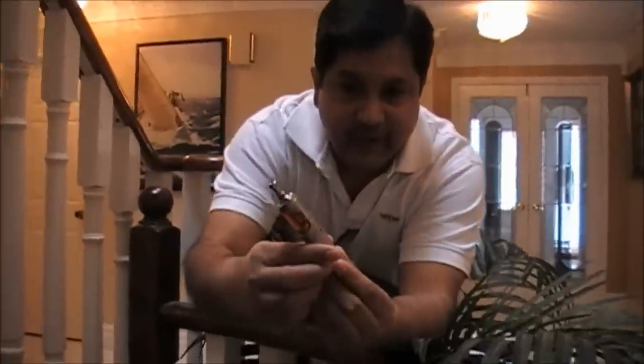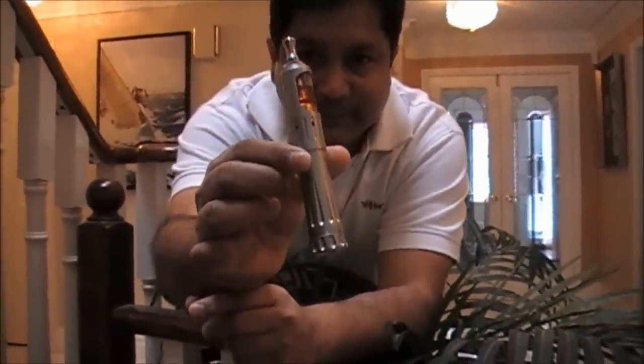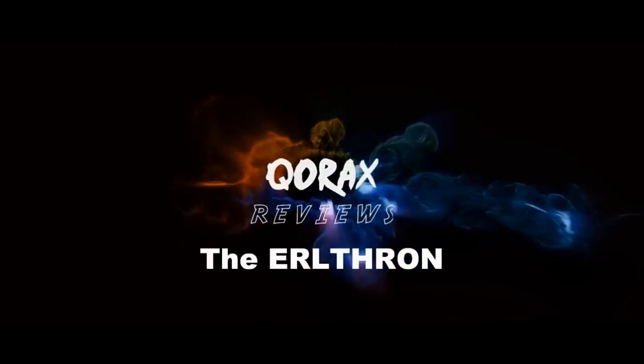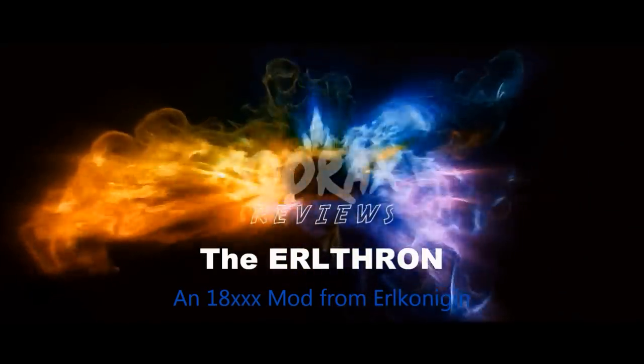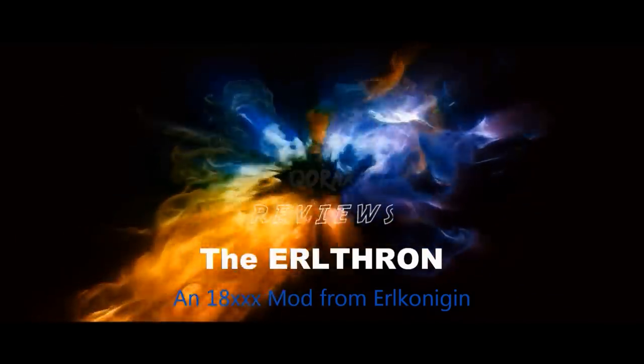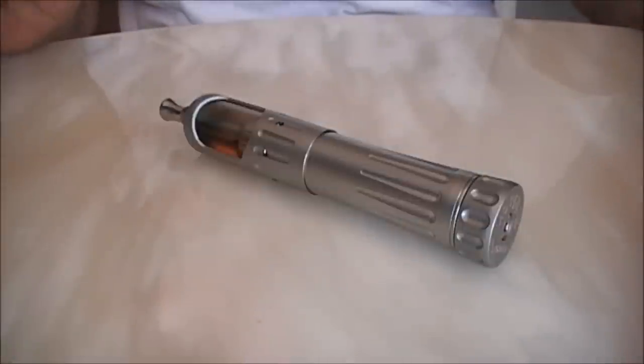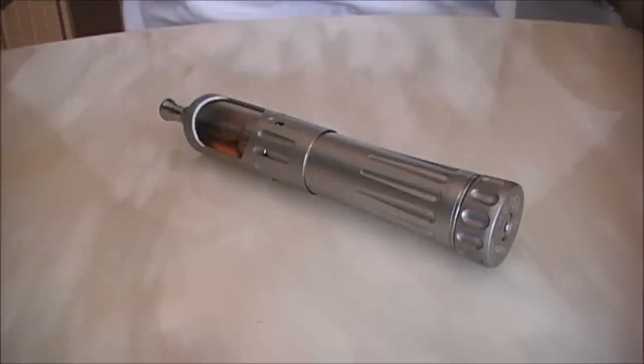Hello folks, how many times do you come across a gear and say wow, this is cool? Well folks, this is one of them — the Sputnik from Earl Kornikin. So here it is in all its glory. This is the Earl Throne, a mod for 18650 batteries that can be used in three modes.